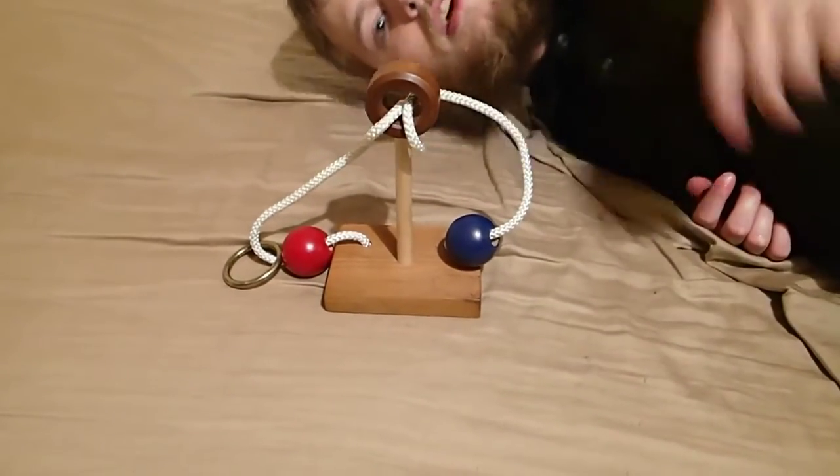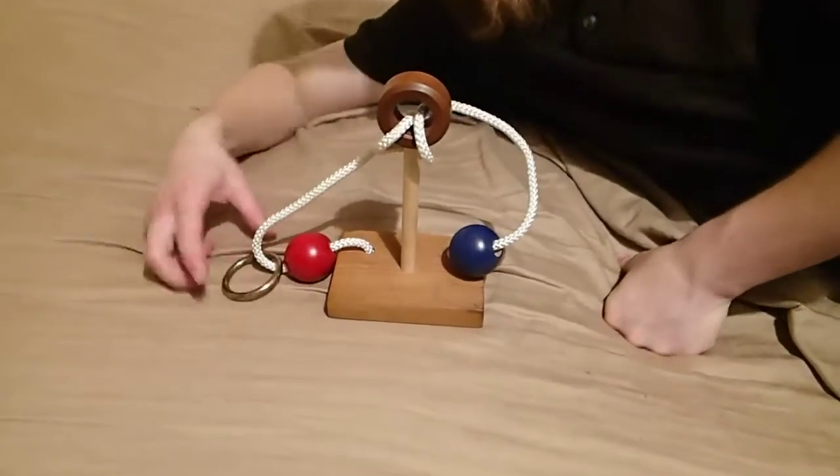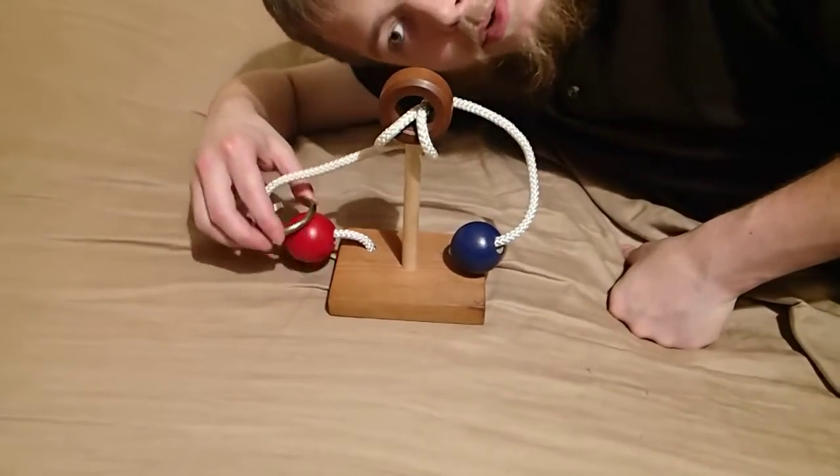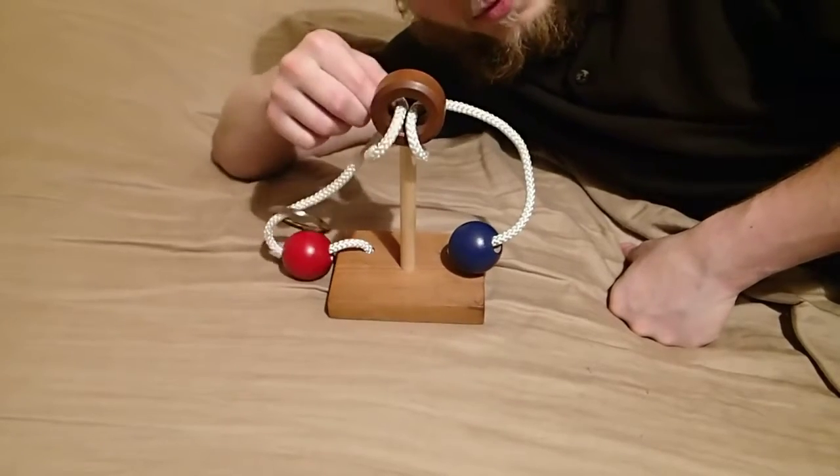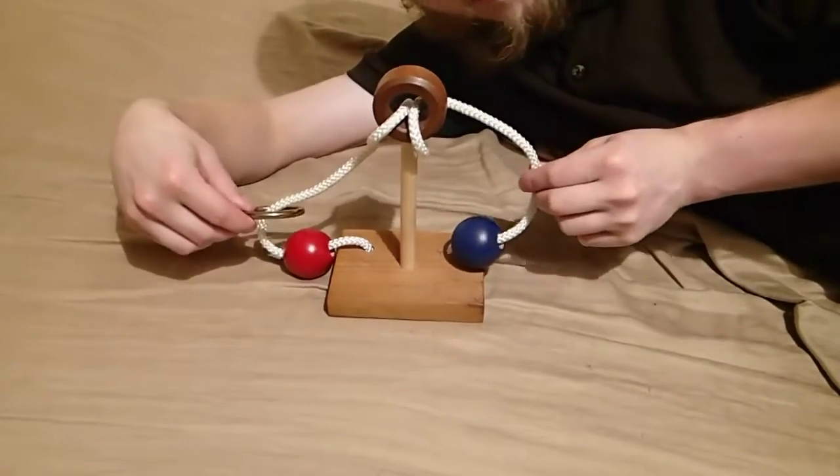I did not actually solve the puzzle. I thought I had proved it impossible and got really curious what the answer was. The problem was that the ring cannot go through the hole, and the rope goes through the hole, so the ring cannot get together onto the rope.